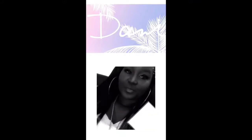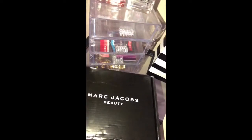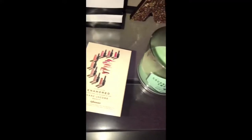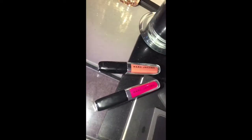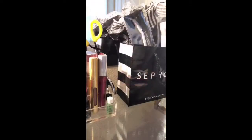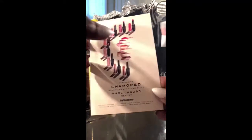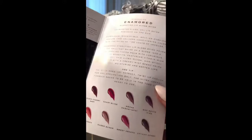Hey guys, welcome to my IGTV. This is your girl Dani and I am here with an unboxing from Influensta. Now that you're tuned in, let's get into what Influensta gave me inside of this box. Marc Jacobs Beauty Enamor Collection Hydrating Lip Gloss Sticks were given to me free for testing purposes from Influensta.